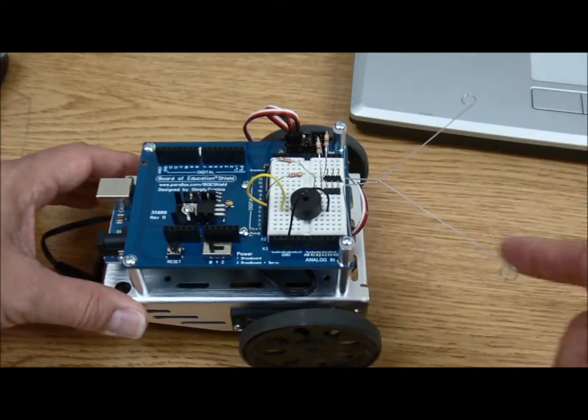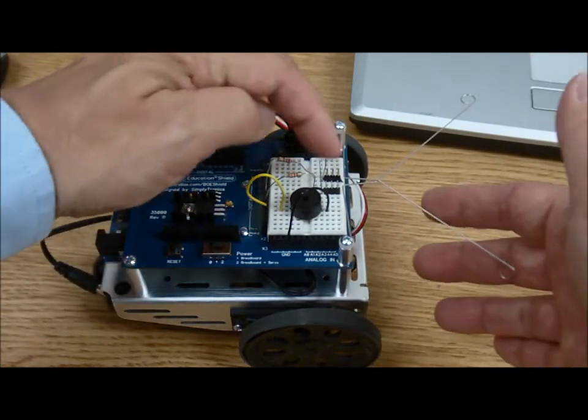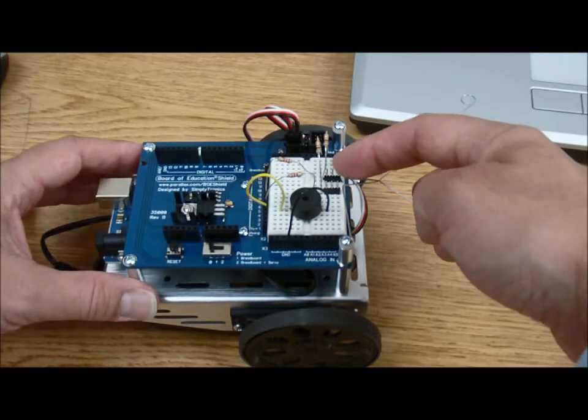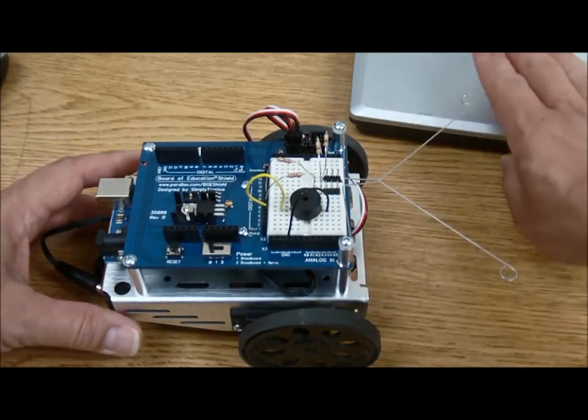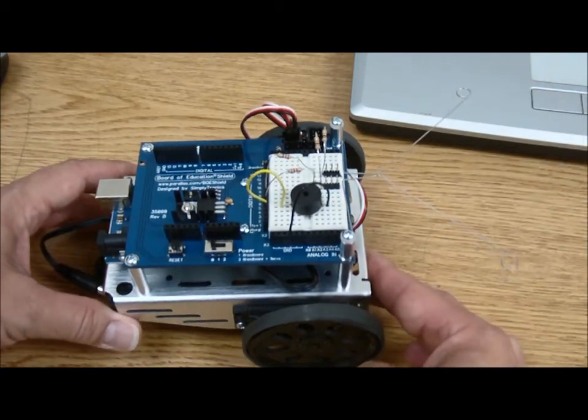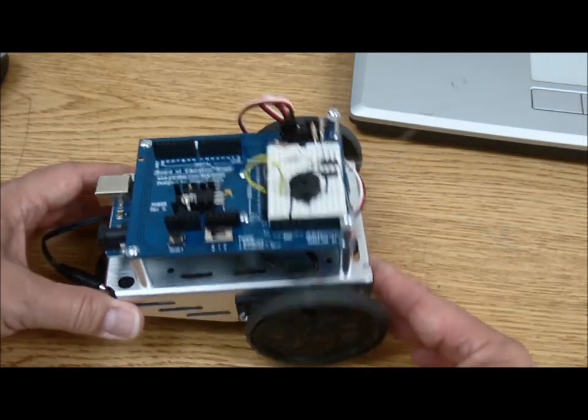What the whiskers do is that when they make contact with a physical object, they'll touch off against these pin assemblies right in here and that'll signal to our little robot — after we've loaded our sketch from our laptop — to go ahead and back up and work its way out of a corner.